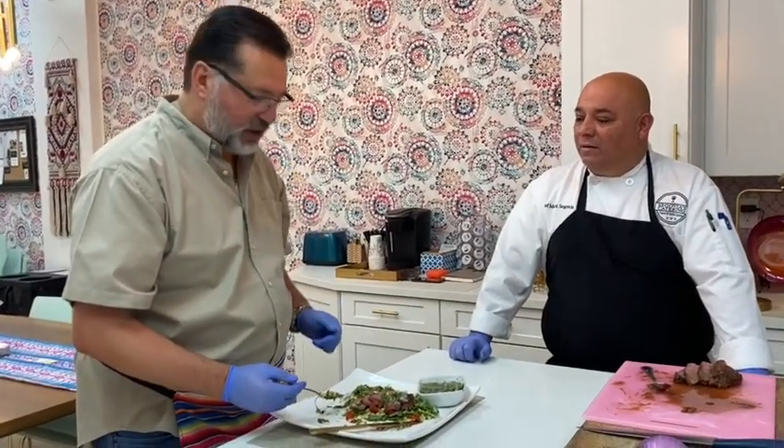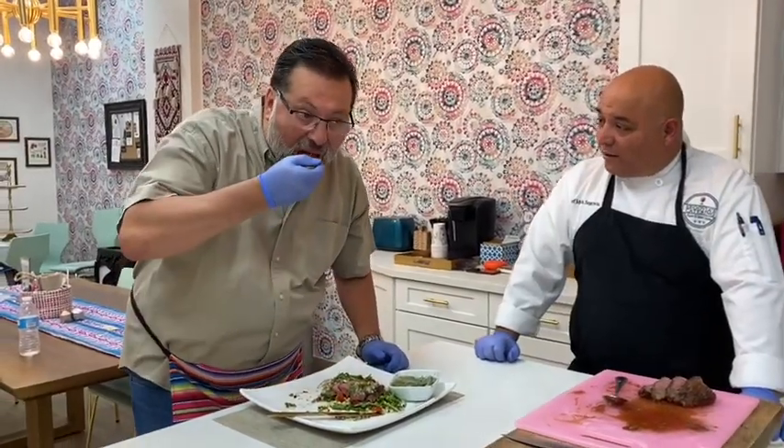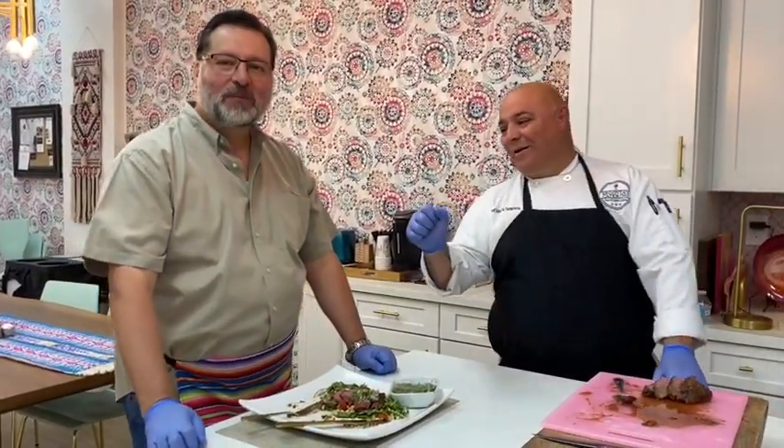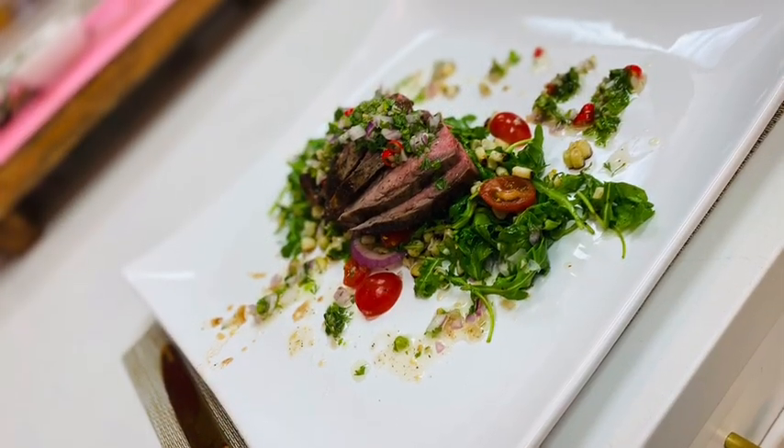Thank you so much for coming out today, Mayor — thank you for joining us. Enjoy your meal! Thank you everybody for joining us for Quarantine Cooking Episode 11. Thank you to our special guest and everybody viewing. We'll see you next week for Episode 12!